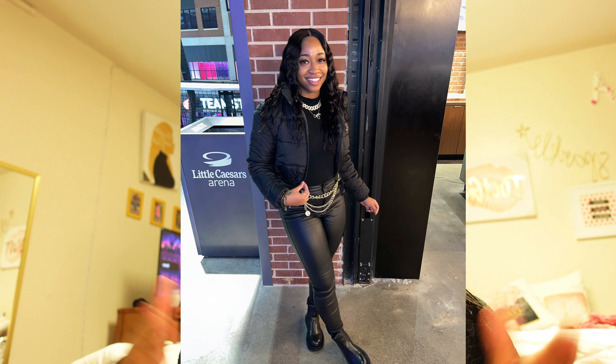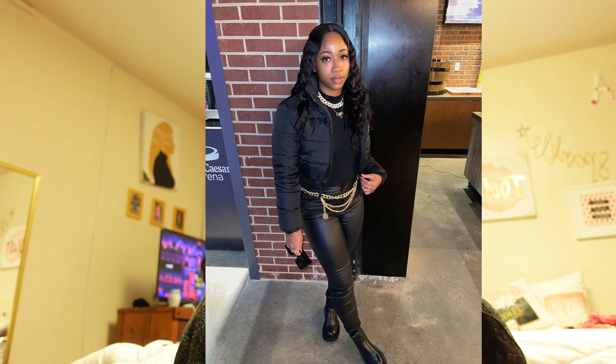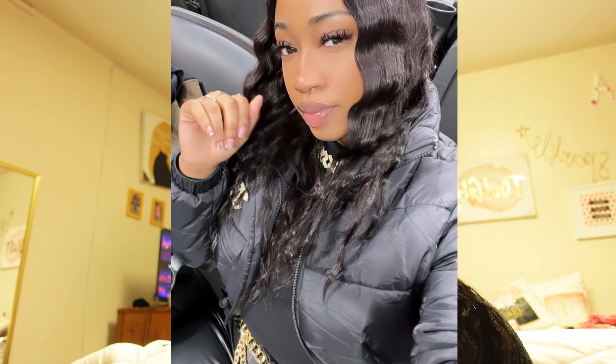This video is literally a preparation for attending an NBA game, and best believe I looked good. I'll insert some pictures — y'all see them? It was giving everything it was supposed to give. I hope you guys truly enjoyed this video. Leave some comments down below as to what videos I can do next, and I love each and every one of y'all. Let's get into the video.